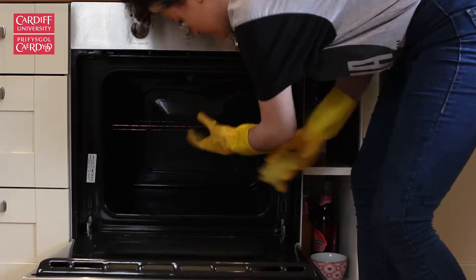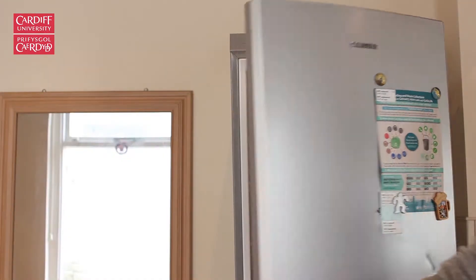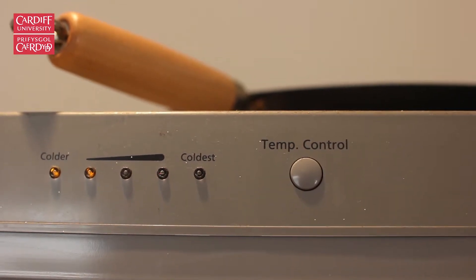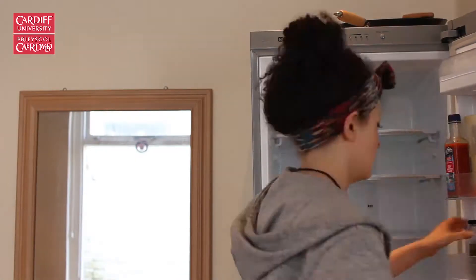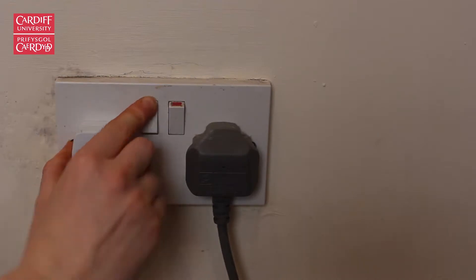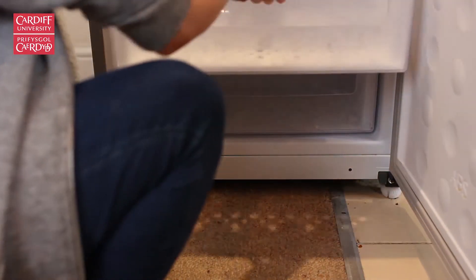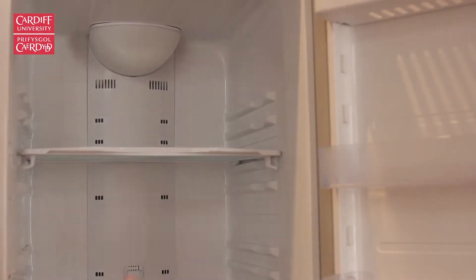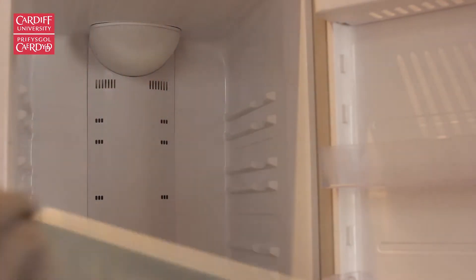Give the oven a good scrub the next day, rinsing it with water afterwards. For the fridge and freezer, turn the power down earlier in the week to combat any ice buildup at the back. Make sure the fridge is empty, then turn it off the night before cleaning. Remember to leave the doors open and put a towel down to soak up the melting ice.